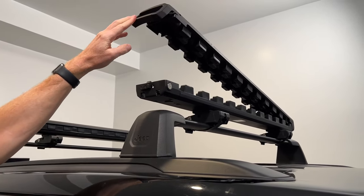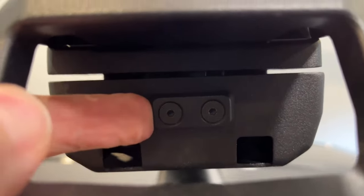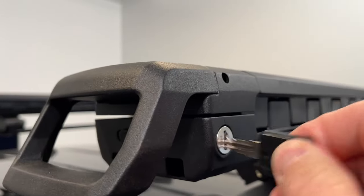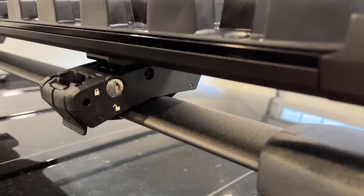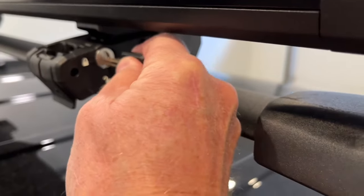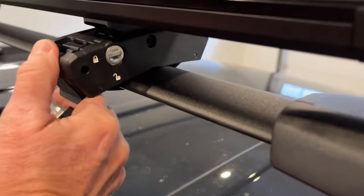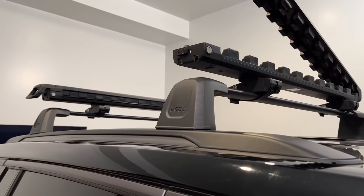It has full locking capability with the lock switch lock here and the key lock there, as well as the hardware lock to the crossbar. Those use Kuat's key match system, so one key works on both the front and the rear carrier locks, keeping it all convenient.